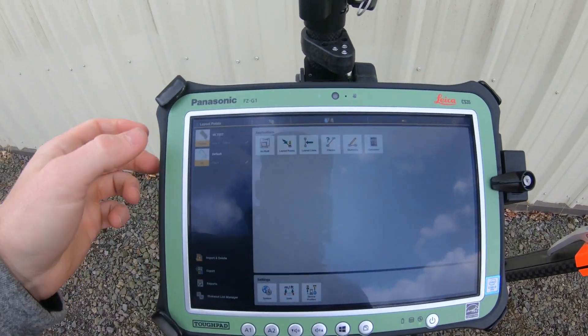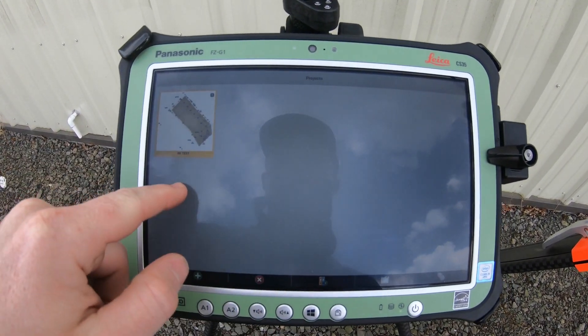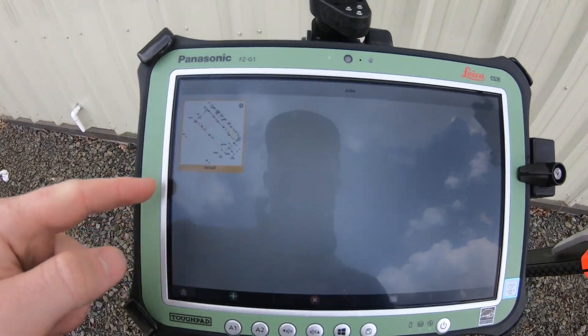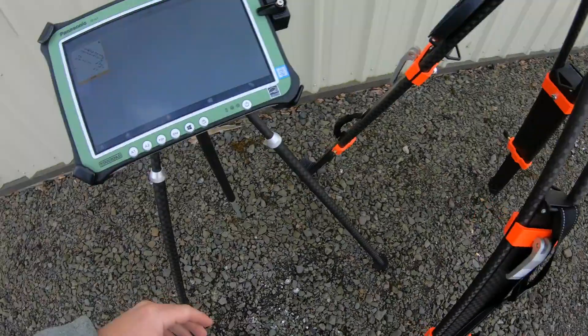We're going to come over here to our tablet. First things first, we've got to make sure our jobs are loaded in properly. We have our project and then our job here as well — just a little test project and job for our parking lot.